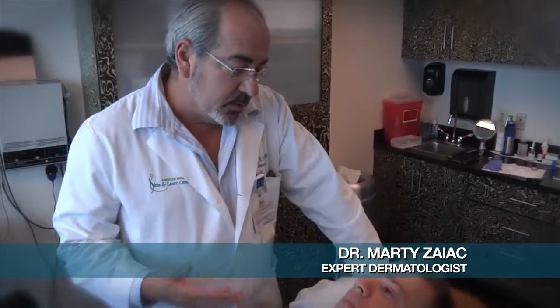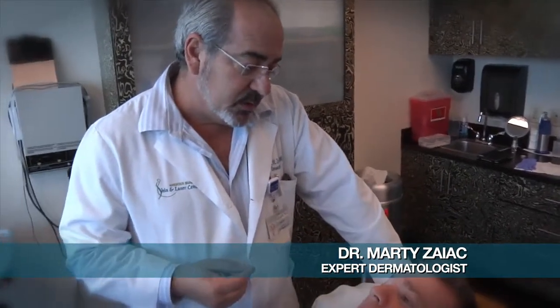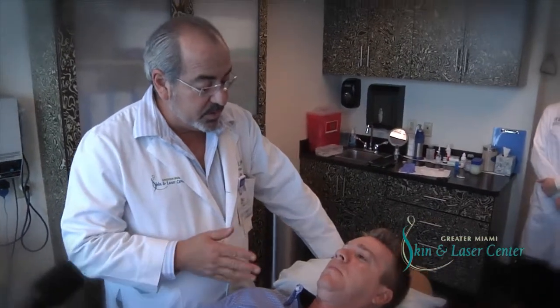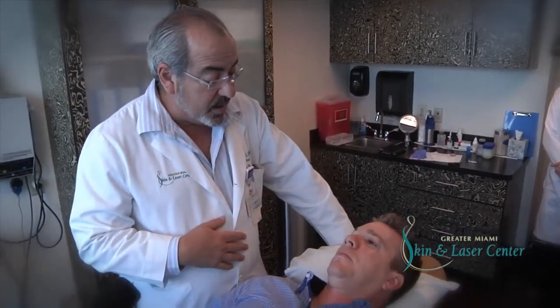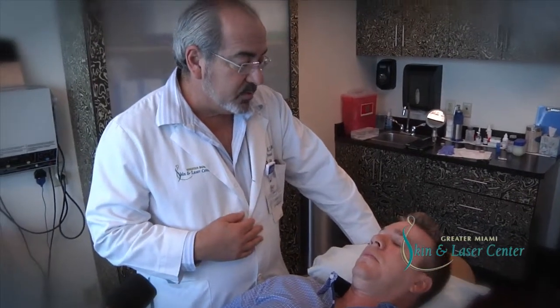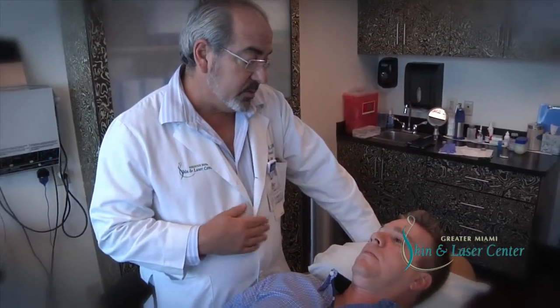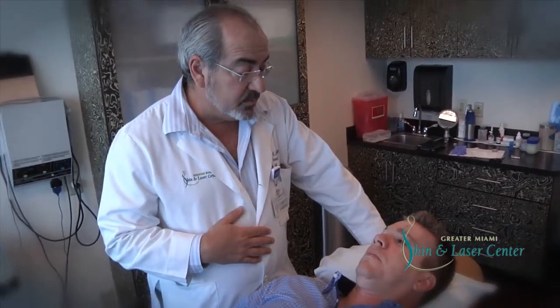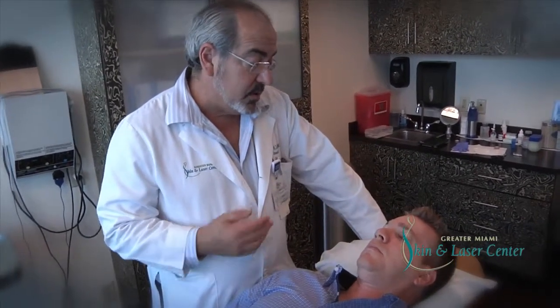We finished the procedure. We took it out and looked at it under the microscope. We saw there was a little bit on the skin edge and we took a little sliver more. I just looked at it now — it's all out. We sewed it up in a way to try to preserve the natural anatomy of your eye. It's going to be a little bothersome for maybe a day or so. You may get a little black eye there because the skin is so thin, but it should be great. We'll see you back in a week, get those stitches out, and you're good to go knowing that your cancer is out.